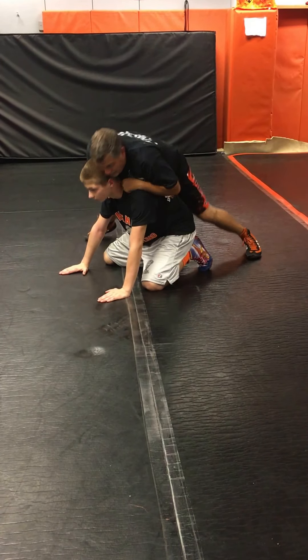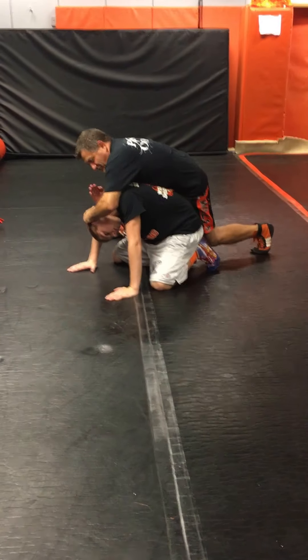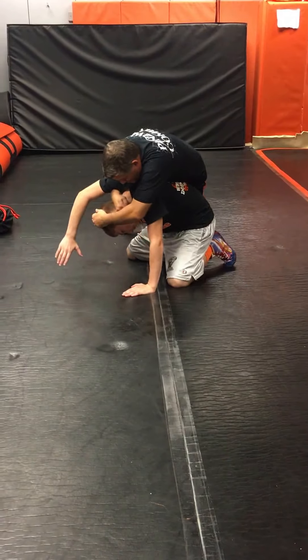This next one is called Rollover Red Rover. I am going to stump that head underneath the armpit. I'm going to get this half nelson on the arm. With the half nelson, I always turn my wrist down. If you don't want to have it this way, you turn that wrist down. I'm going to get my shoulder over it.